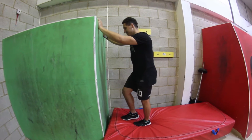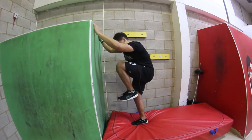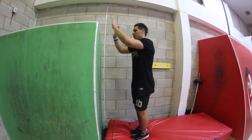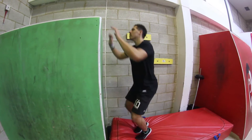Toes in, knees in as well, but knees slightly apart — not together. If your knees are together and you over-rotate, your knees can come and hit you in the face. As with most flips, knees go apart and then they come in for a nice clean ball.